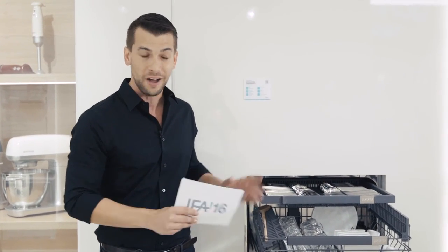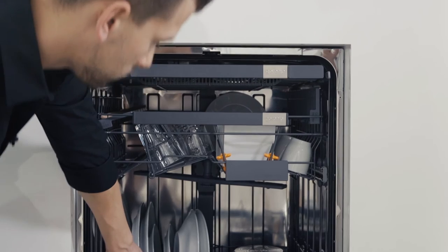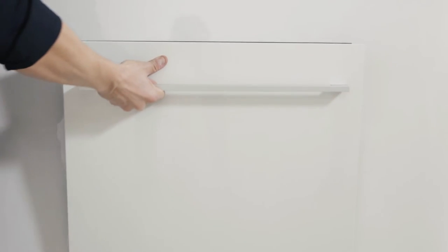And that's not all — it also has a function that eliminates odors. It neutralizes the odors from the dirty dishes, so you can't really beat that. That's gonna be it for today's daily product report. I'm gonna go grab some dessert — see you later!